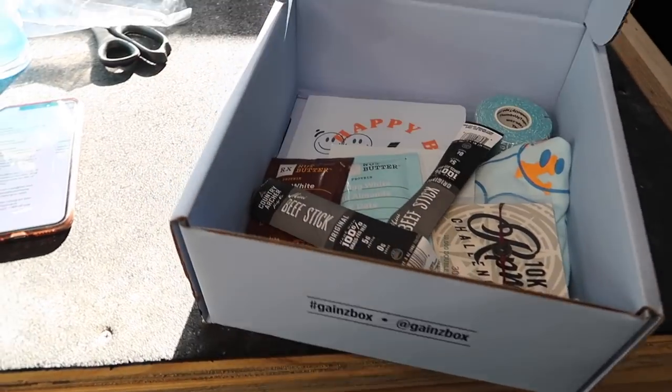Today's video is sponsored by Gainsbox. If you haven't heard of Gainsbox, it is a monthly fitness subscription box filled with awesome goodies like snacks, apparel, and thumb tape. The value is worth double the amount you pay, and it's always curated by your favorite athletes. This month for December is by Noah Olsen — a CrossFit Games competitor — and his theme is 'happy but hungry.' Let's check out what's in the box.